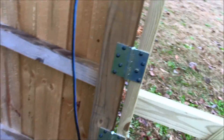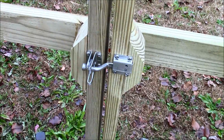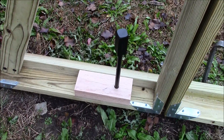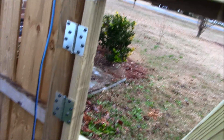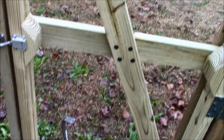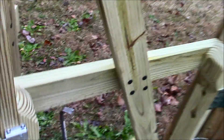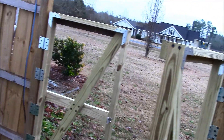The gate frame is all in, connected with lag bolts. I splurged and put a stainless steel gate catch on there. That ground peg is going to go into a pipe in the ground. I only use the left-hand side to get my mower out through this front gate — this will be the people gate on this side. It's time to put some boards on the outside.